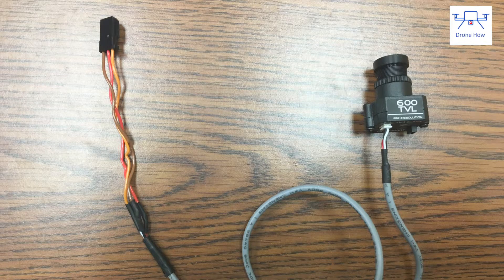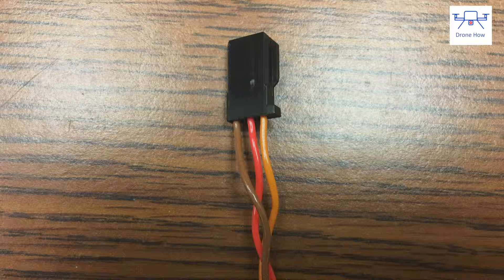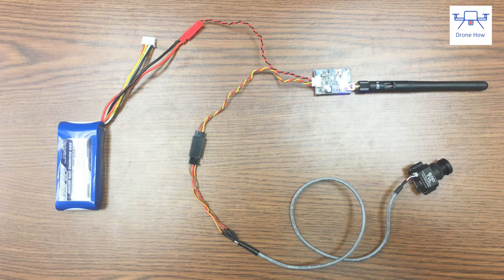To test the system I'm using a 600 TV line Fat Shark camera. I removed the Fat Shark camera connector and installed a servo male connector with three connections to ensure a clean connection that plugs straight into the servo female connector on the transmitter. To hook it up, I plugged the camera into the servo female connector and the transmitter into the JST male connector from the battery — and the system is set up and ready to go.